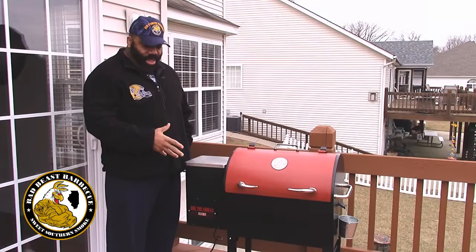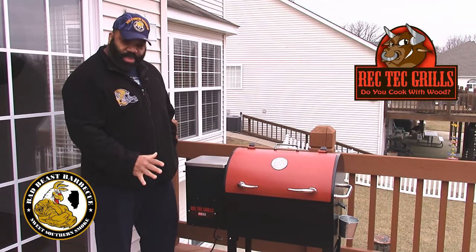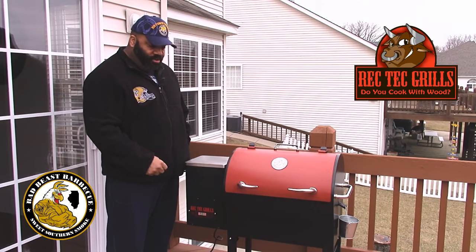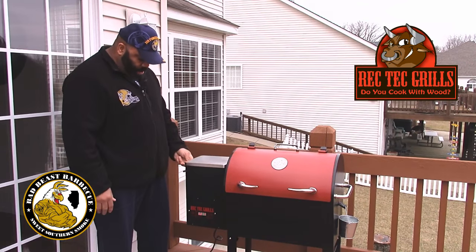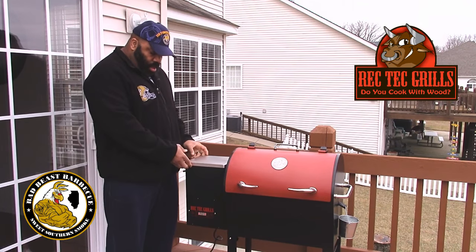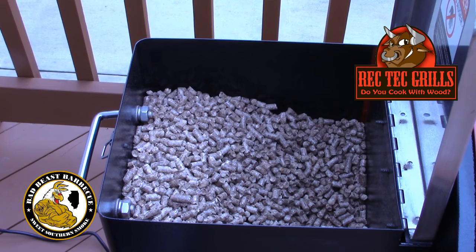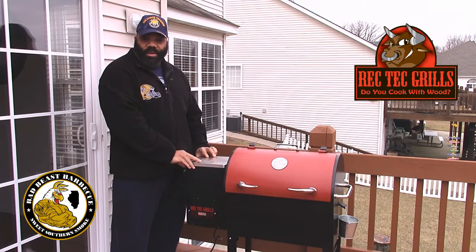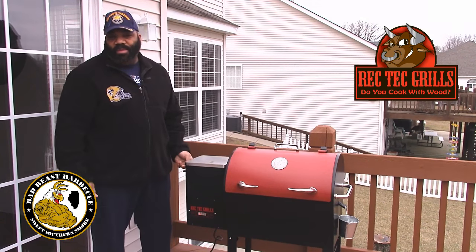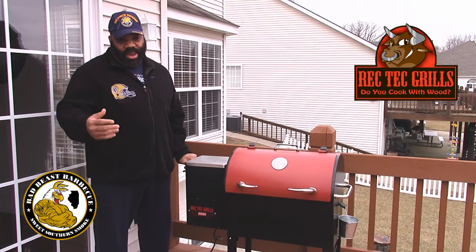Alright guys, here it is — this is our Rec Tech RT300 Rec Tech Mini. It's a lot smaller than the bigger version, but it packs just as much power. It's got a hopper here that holds your pellets. Right now we're using Rec Tech's premium pellets — a mixture of maple and apple and all kinds of different woods. The cooking time on a full chamber is anywhere from 10 to 14 hours, depending on the temperature and weather conditions.